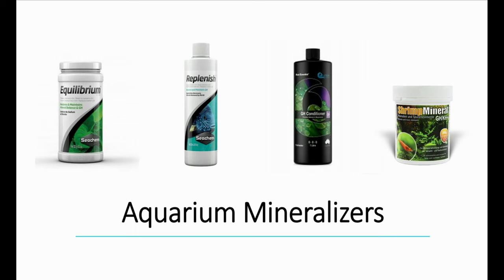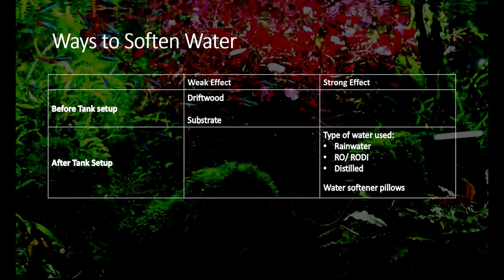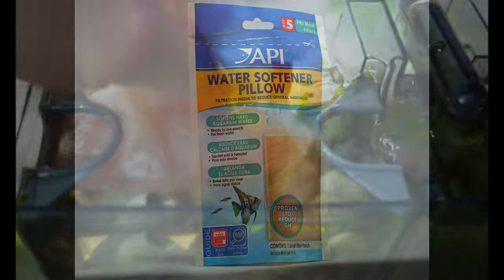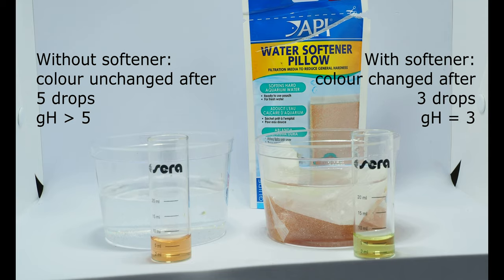Please note, if you are using RODI water or distilled water, you will need to remineralize the water or mix in some tap water, as both will be completely free of general hardness — and even soft water fish will require some amount. The next thing you can add is water softener pillows, which will have a strong effect in softening water and decreasing your GH. These can be bought at your local aquarium store and placed directly into a fish tank or filter. Essentially, these are small pouches of deionized resin, which is one of the main components of RODI filter units. The resin absorbs the calcium and magnesium ions from the water that passes through it, and therefore softens it.